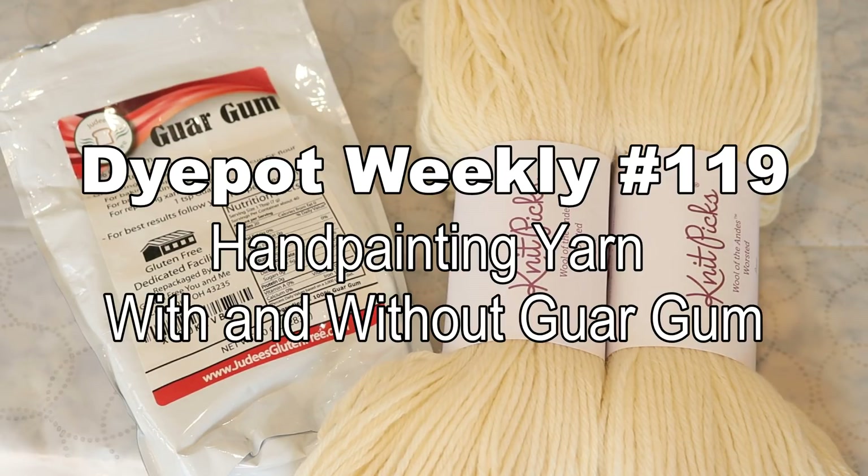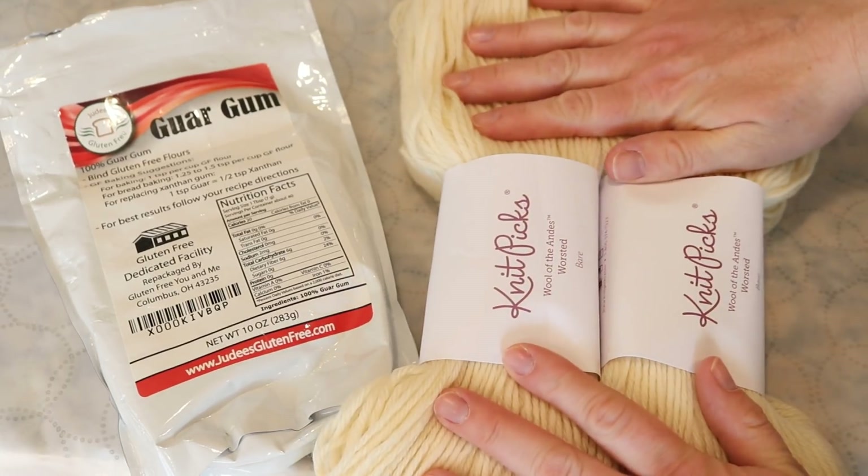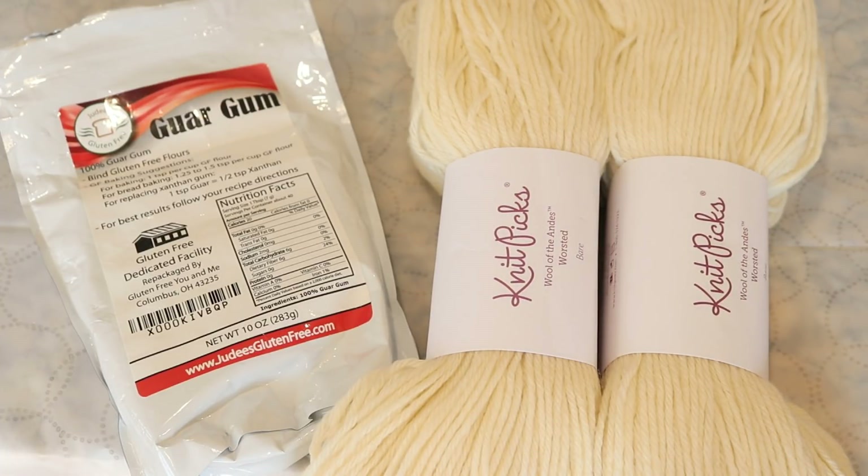Hi everyone! I am Rebecca from ChemKnits, and today we are going to use guar gum as a thickener to help prevent colors from spreading when we are hand painting yarn. I am going to paint two skeins of yarn in the same colorway — one with guar gum in the dye solution and one without. I have chosen Knit Picks Wool of the Andes worsted weight yarn, 100% Peruvian Highland wool, for this experiment, because colors tend to strike less quickly to this yarn base compared to some of the superwash yarns. My hypothesis is that without guar gum we will see the color spread out a fair amount, but we will have sharper application of color when painting with the guar gum. But let's get started!